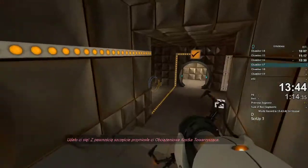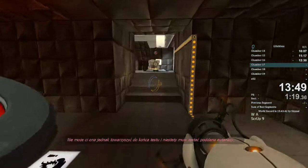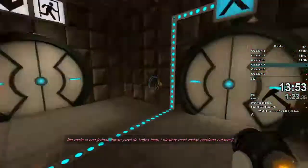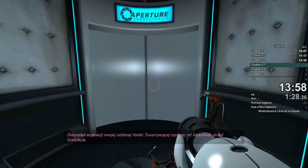You did it. The weighted companion cube certainly brought you good luck. However, it cannot accompany you for the rest of the test and, unfortunately, must be euthanized. You euthanized your faithful companion cube more quickly than any test subject on record. Congratulations.